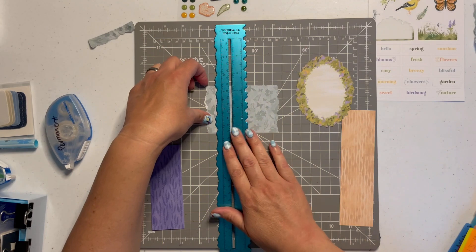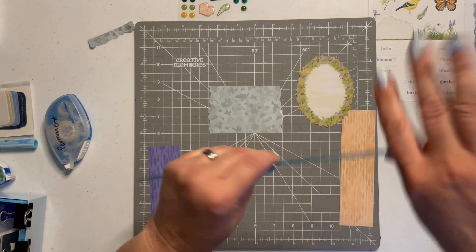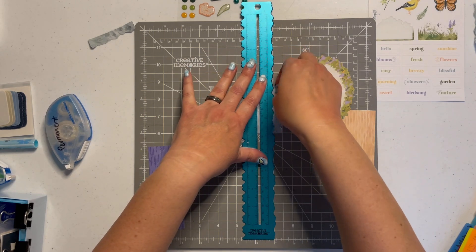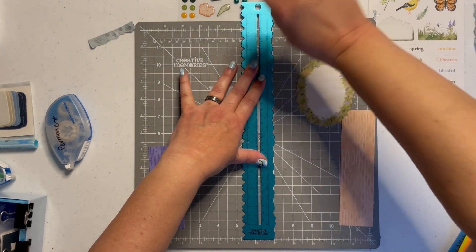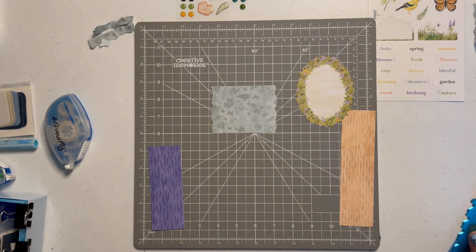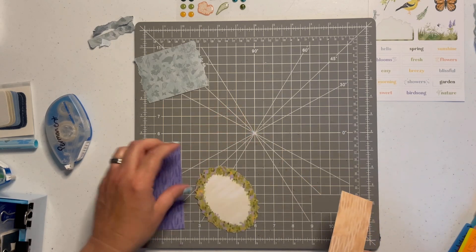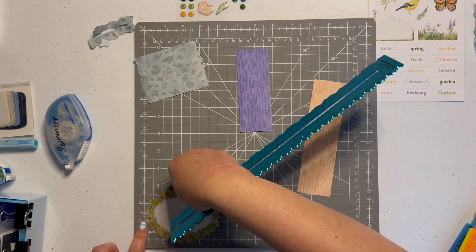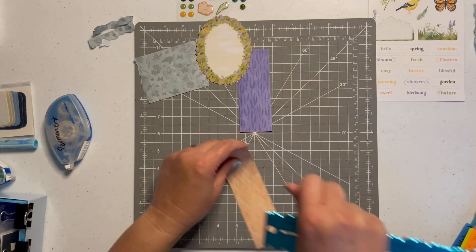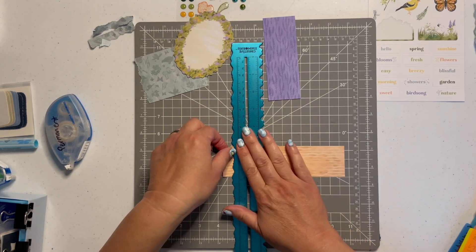I'm going to do this again on the other side to get it a bit cleaner. Maybe I rip paper better right-handed than left-handed — which is funny because I tend to punch left-handed as many of you know from my other videos. I am a bit ambidextrous, so I'm ready to give it a go right-handed. That actually did work out a little better. It's harder with smaller pieces, but that worked out nicely.